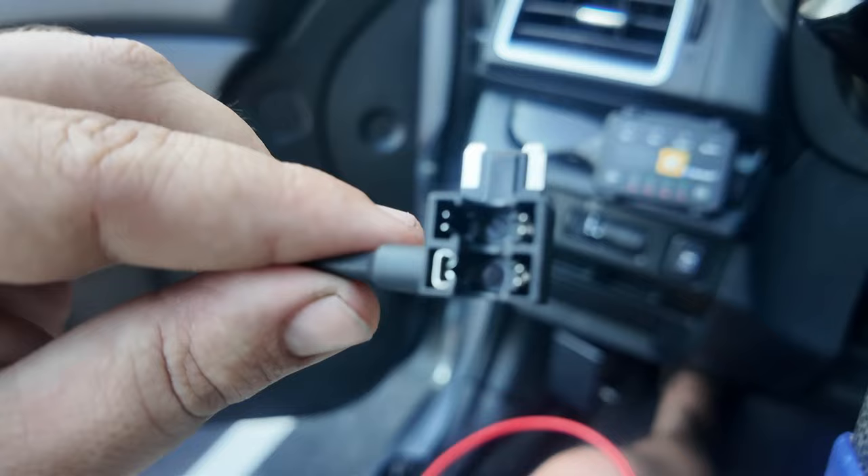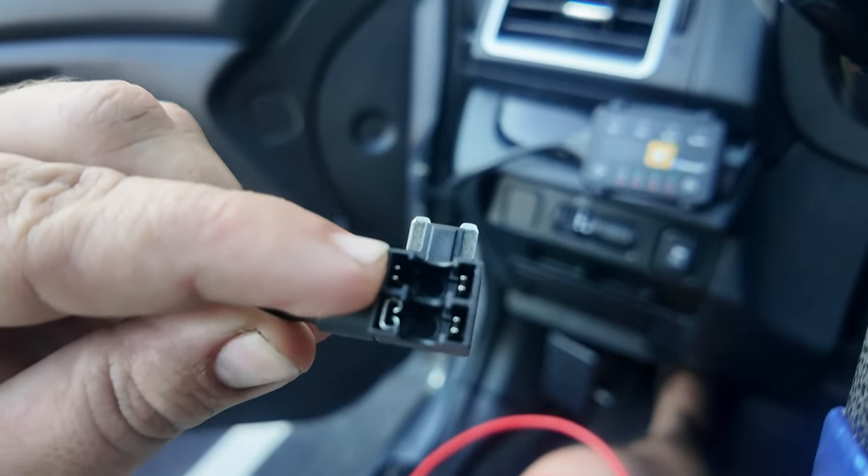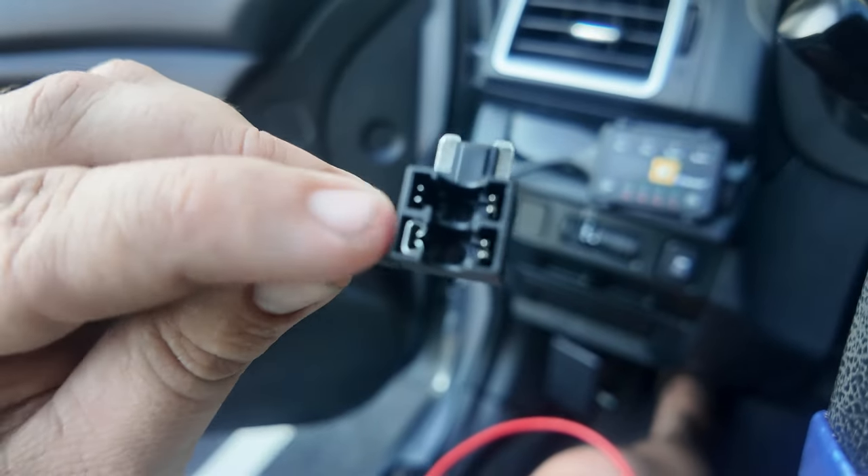The fuse tap has two different ports on it — the top one is for the fuse you're replacing, and the bottom one is for the new fuse. What you're going to do first is get the wire and the fuse tap, then use the heat shrink wrap and run it over the wire.